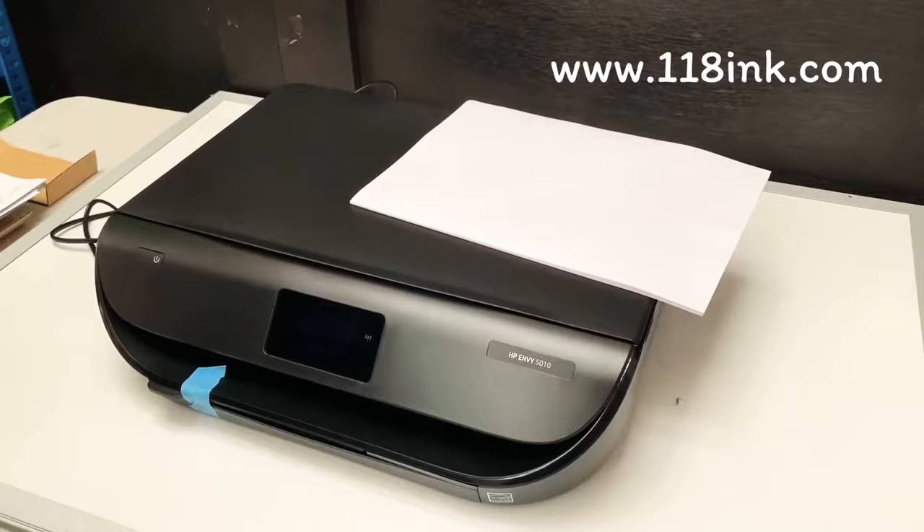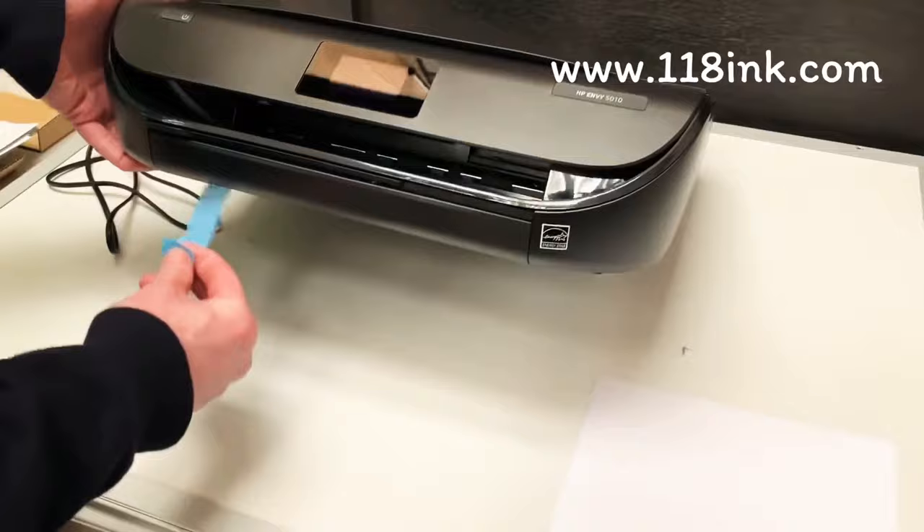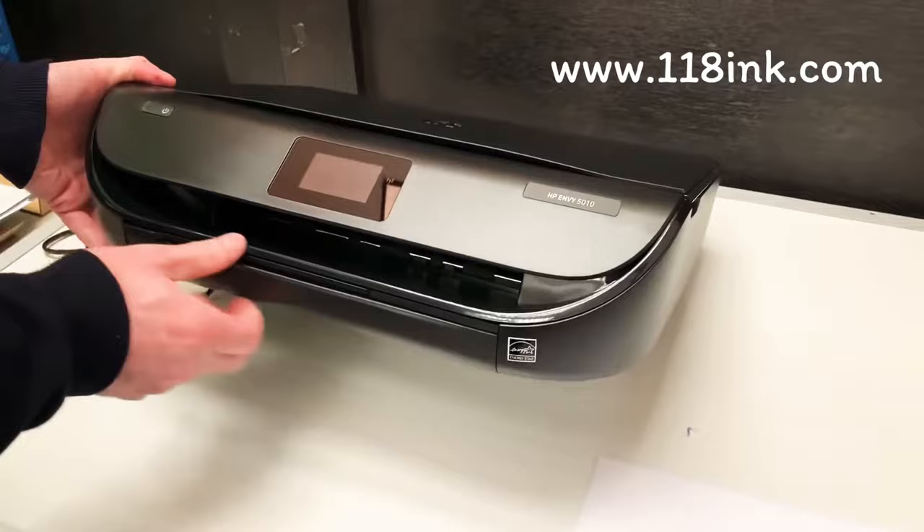So the first thing is when you get your printer, you get this tape on here, so you take that tape off — you can just dispose of that. And then this is the tray, so you pull it out.